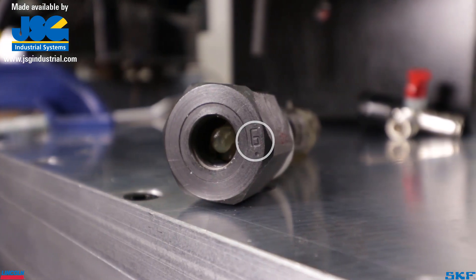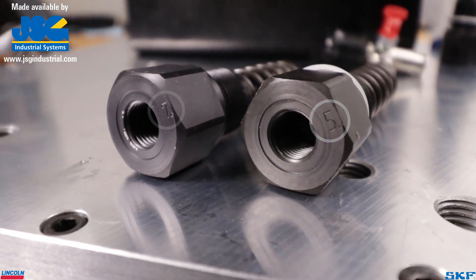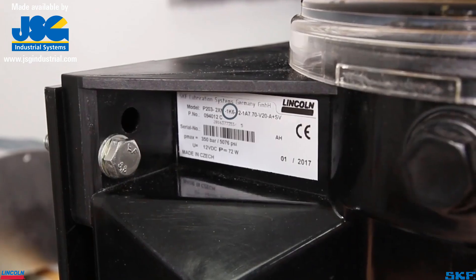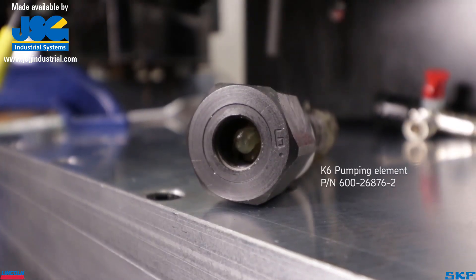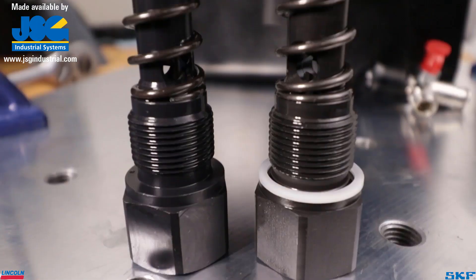Verify the element type by looking at the element body. On most of them, there is a number stamped on the surface indicating which one to use. Also take a look at the unit description label — the factory installed element designation is listed there as well. The standard element is a K6 or 6-millimeter element. Others are available depending on the dispensed volume rates or material type dispensed.